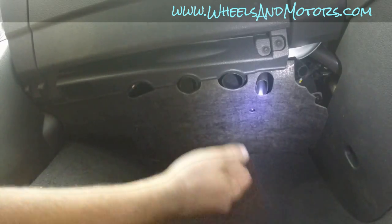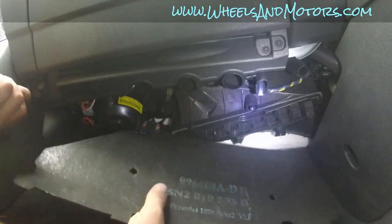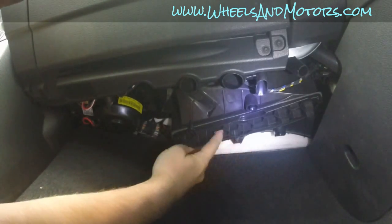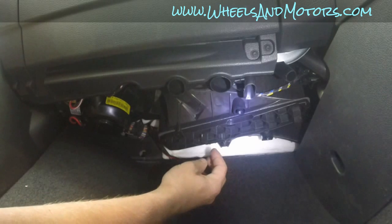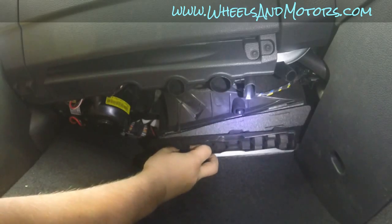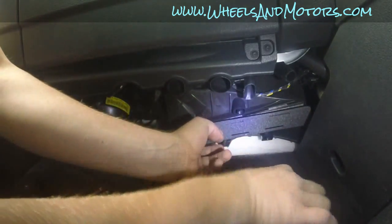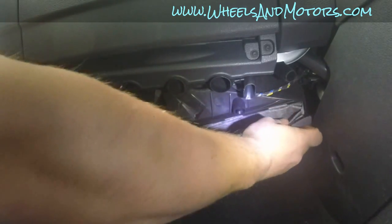Take them out and then you can pull this cover, revealing the plastic cover for the pollen filter, which is this one. To open this plastic cover you simply push it towards the door and it opens. Once you open it, you can take out your old pollen filter.